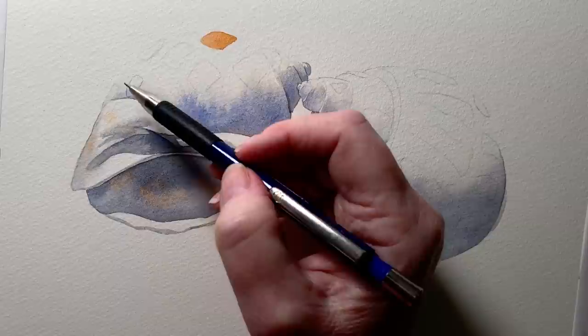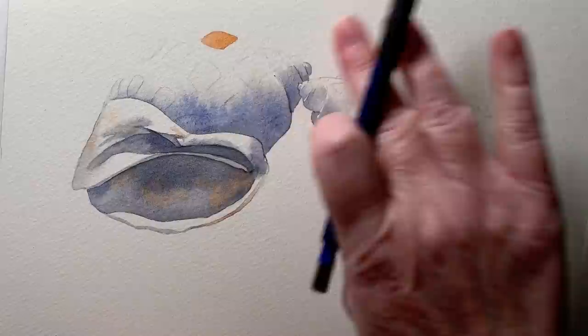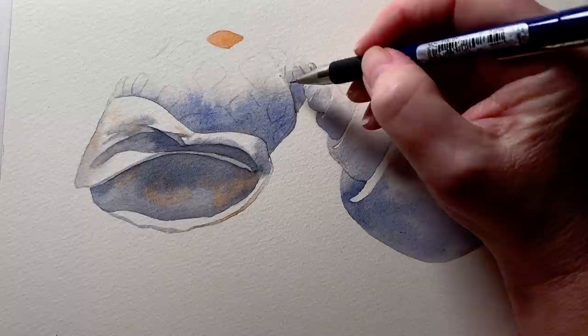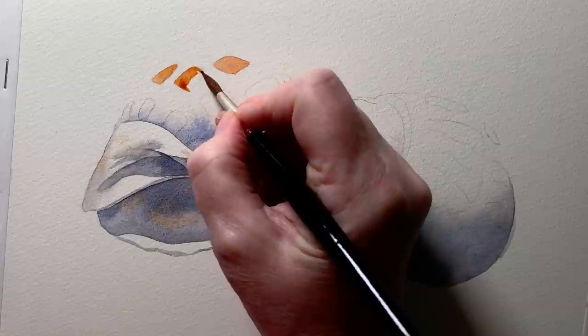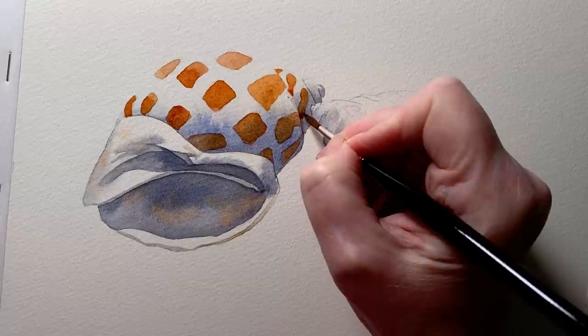I've lost some of these markings on the shell so I need to draw them back in for myself. Then I continue painting them in with Burnt Sienna. Here I've switched down to a slightly smaller brush — this is a number three round brush.